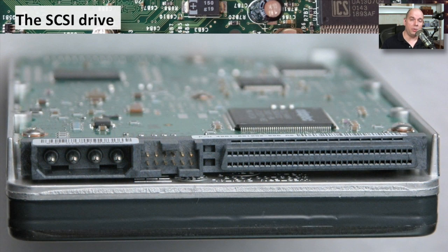SCSI drives have their own connector types. This is just one of the many types of SCSI connections you might see on a drive itself. Same idea — you have a power connection, some jumpers for configuration, and the SCSI connection. This is a very high-density 68-pin SCSI connection.